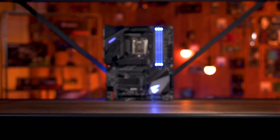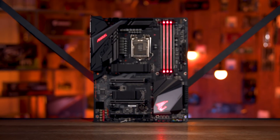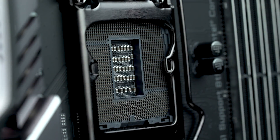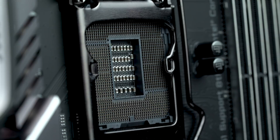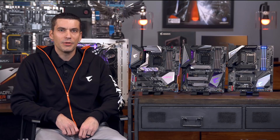The Intel 9th generation CPUs are a refresh of the 14 nanometer, but what they've done is introduce a higher core count. We're up to 8 cores, 16 threads, and with that much horsepower you're going to need better thermal dissipation, especially if you want to overclock. We're excited that you should be able to hit 5 gigahertz no problem with an 8 core, 16 thread CPU, which even 18 months ago was almost unheard of. You're really going to get a lot of raw performance out of these boards and CPUs, and they match perfectly.